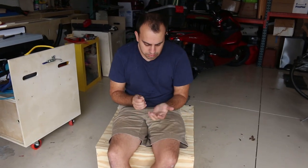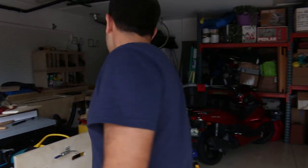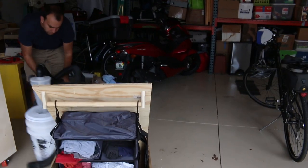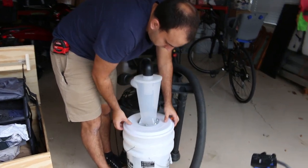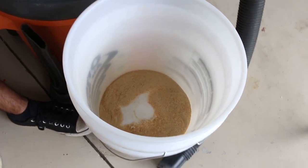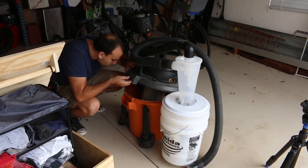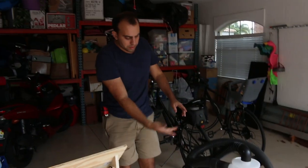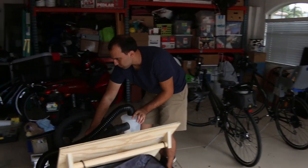Fabulous test overall for this prototype in more ways than one. Got to use the Ron Falk workbench — A plus on that. I'm very excited to implement that into the mobile workshop. Let's check our dust collector. Not too bad, but the real test is how much made it in. I didn't clean this out before, so that doesn't help — but there's no sawdust in there. None. So I don't know if this is worth $100, but it did work. Thanks for watching!